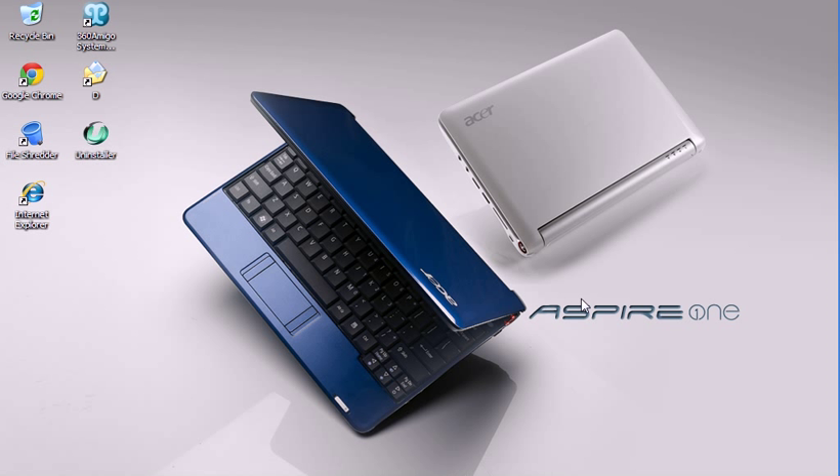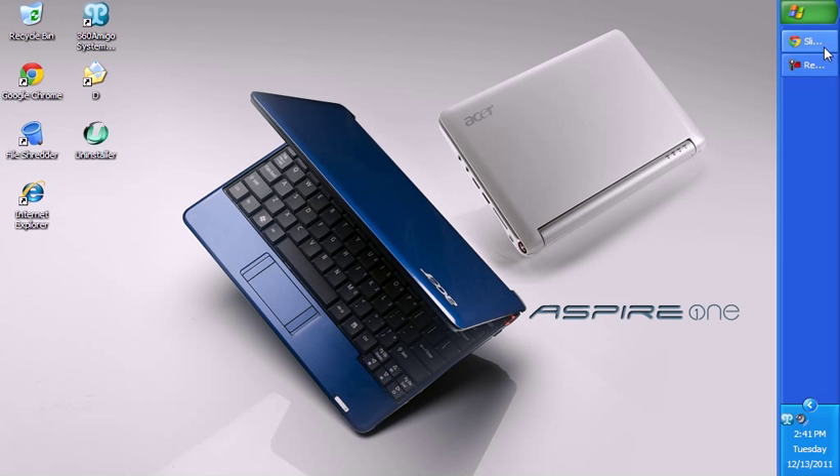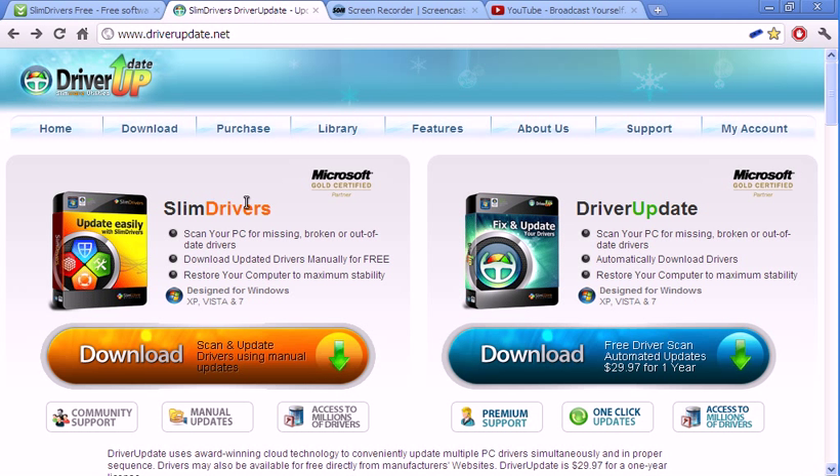Today I'm gonna be reviewing a driver software known as SlimDriver. Basically, the gist of it is it'll update your drivers — or at least the free version will. The updated version, which is $30 a year, automatically does it and there are more features to that as well, but I'm gonna show you the free version.